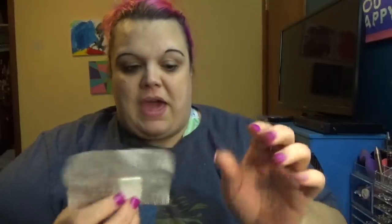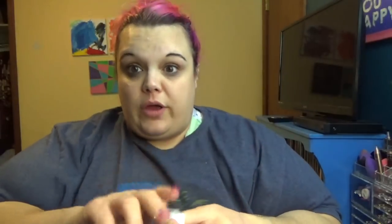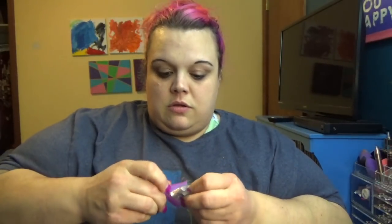The Soak Off says to fill a glass bowl, place fingers in the bowl, and soak for 15 minutes. I don't want to put my nails in a bowl for 15 minutes, so we're going to try to saturate a pad, put it on the nail, wrap the foil around it, put this holder on, and let it sit for 15 minutes. That's my plan.